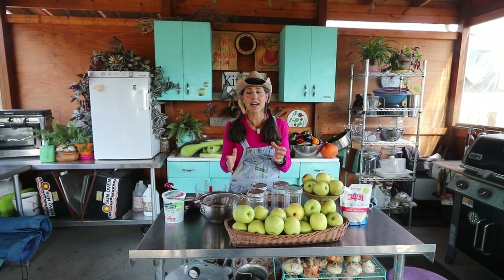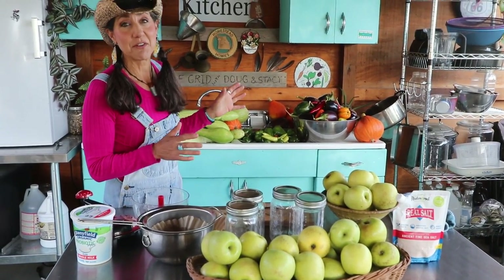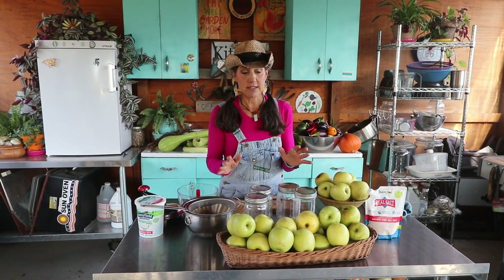This time of year is my all-time favorite. I love the smells of fall and I just love all the produce that you get. As you can see here, we had a couple hard freezes and I have a lot of produce that I'm going to have to be preserving in the next week or so. But in the meantime, I thought it would be great to make some cultured applesauce.